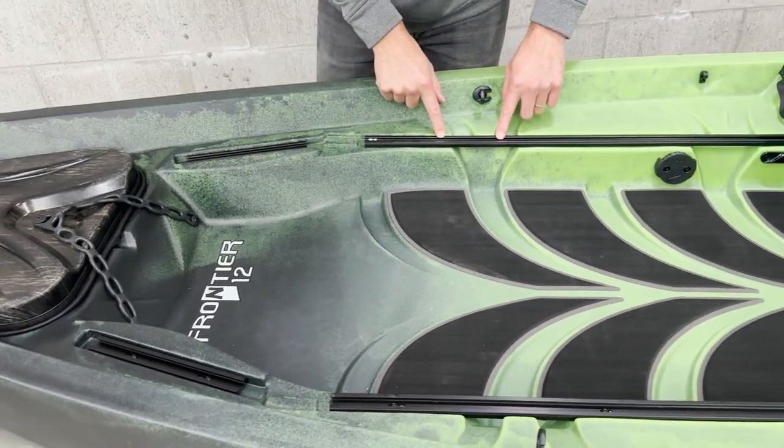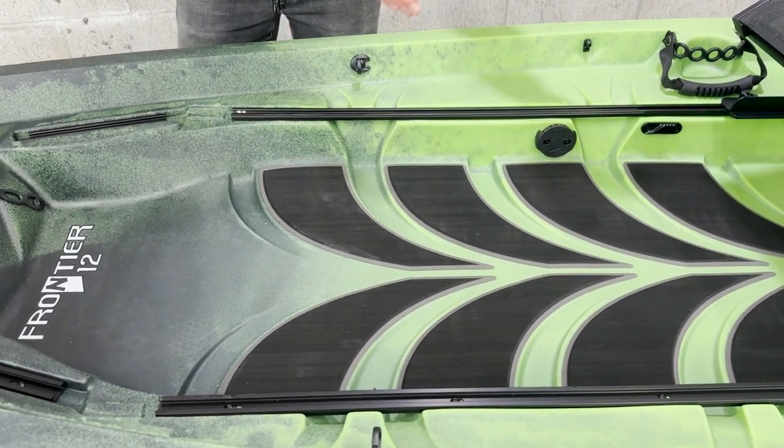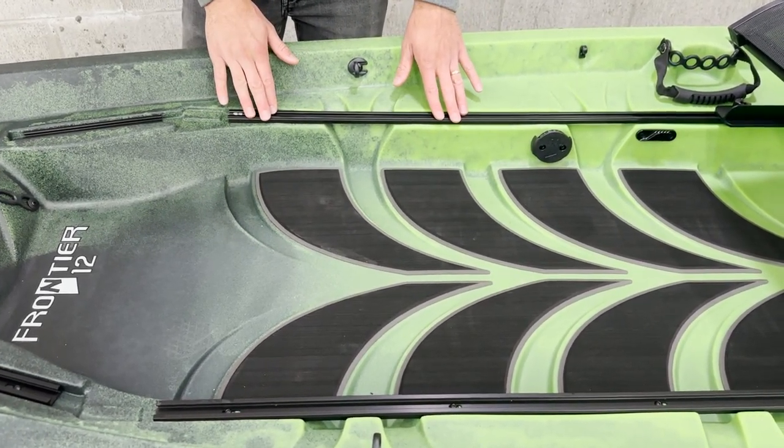Taking a look here, this is going to be our 70-inch tracks. This is the main track that runs on the Frontier 12 and our 360 fusion seat goes into this track and has adjustment back and forth. You can also put a second 360 fusion seat or a bench seat in the same track system.